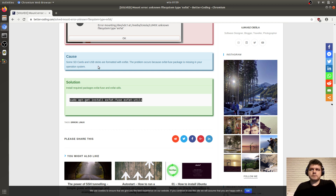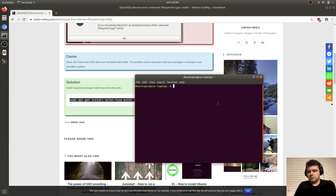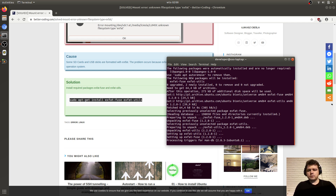The cause of the problem is that some SD cards are formatted in exFAT format, and the drivers for this format are not installed by default. To install it, just copy the command from my blog and run it in the terminal.